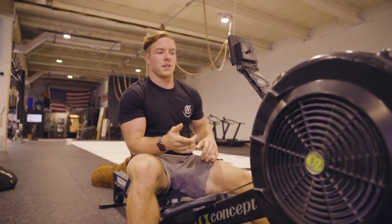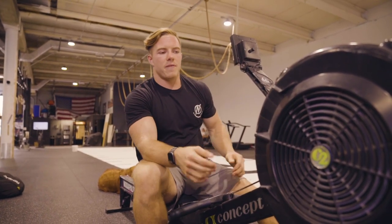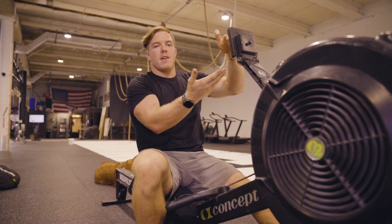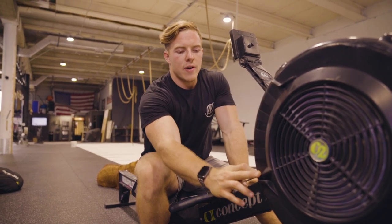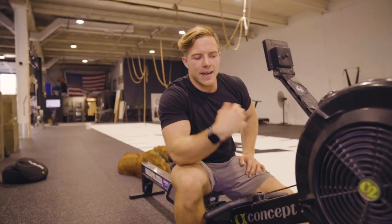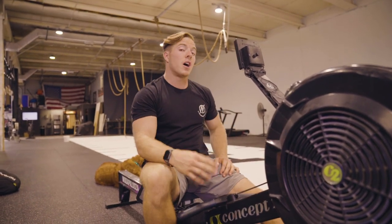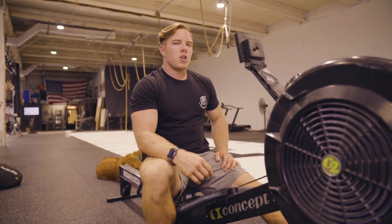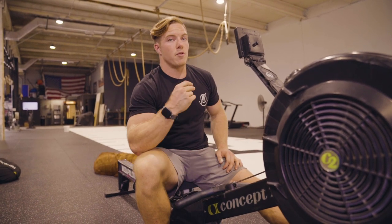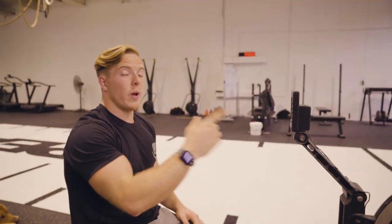A couple other quick tips on the rower: the number on the damper controls how much air is allowed in and out of the flywheel. The higher you set it, the more difficult it is to pull the chain but the more you get rewarded. The lower you set it, the easier and quicker you can pull the chain but you won't get as much out of it. I like to put my damper somewhere in the middle — usually around six or seven depending on the workout. For something longer and slower I'll go closer to five; for something really fast and powerful I'll bump it up toward eight.